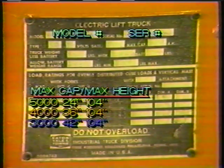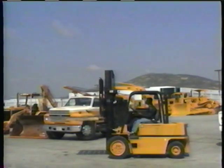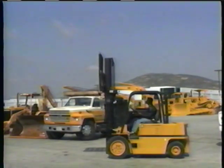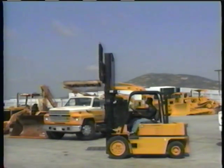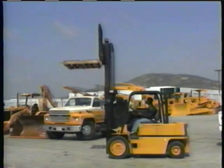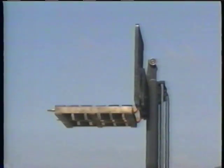Generally, the data plate shows three different lifting capacities, each determined by the load center. A 5,000-pound capacity at a 24-inch load center means you can safely lift a load weighing 5,000 pounds if the load center is 24 inches. You can safely raise this 5,000-pound load to the maximum height listed on the data plate if the mast remains in the vertical position. The load center is the distance measured from the center of the load to the vertical face of the forks. On a standard 48-inch by 48-inch pallet, an evenly distributed load would have a 24-inch load center.